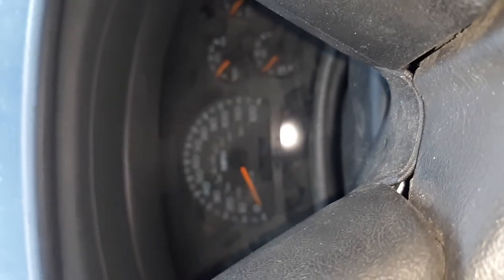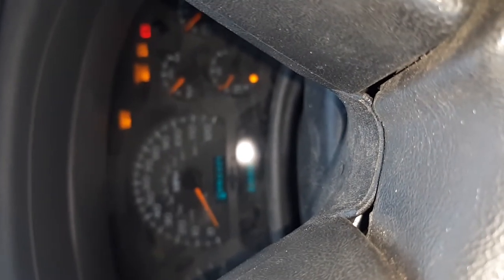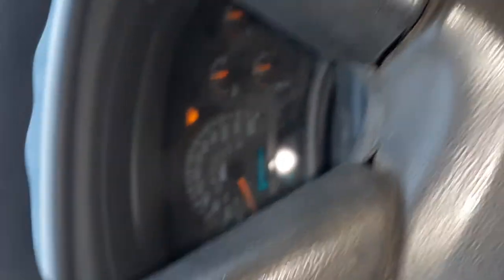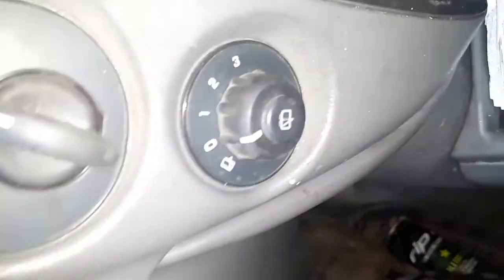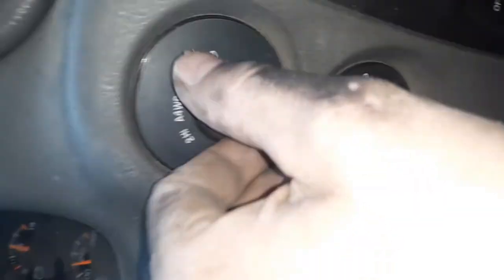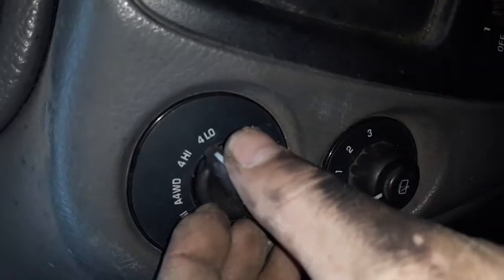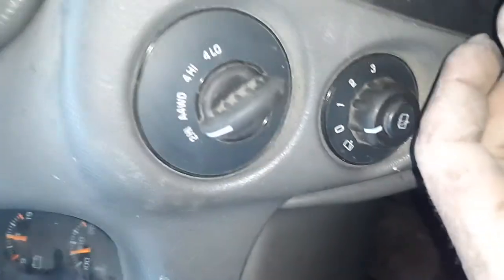Still got a problem. The lights aren't lighting up — they usually light right up. No luck. It might be the transfer control switch or something underneath the dashboard.